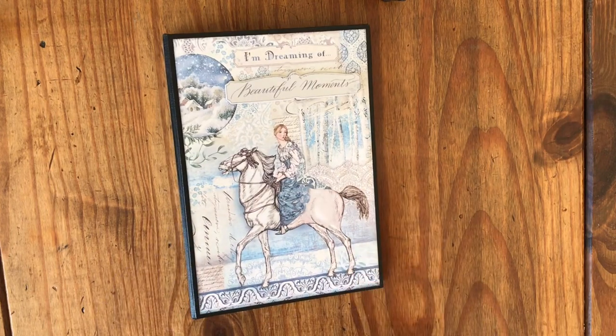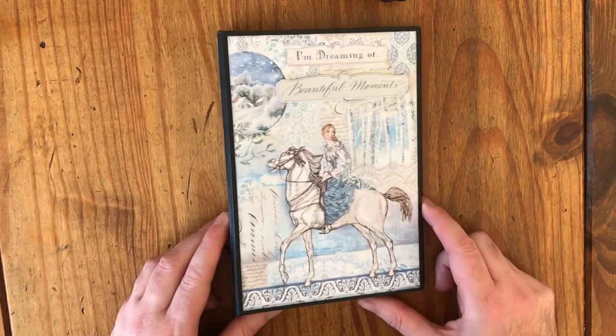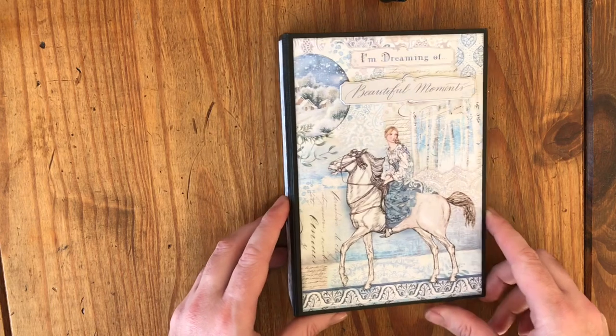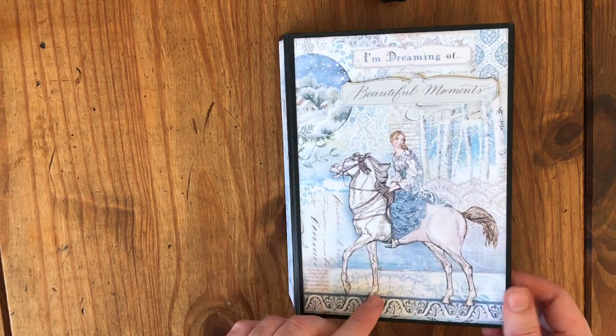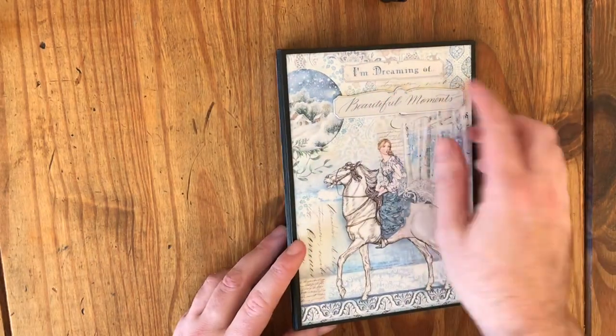I also got a pad of the 8x8s and here I've made a book using just the one 8x8 pad. I still had some other die cut pieces left over so I've used some of them as well.